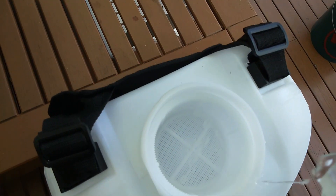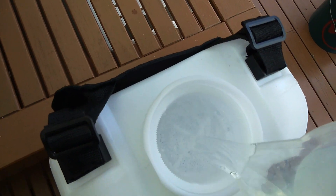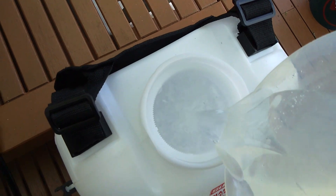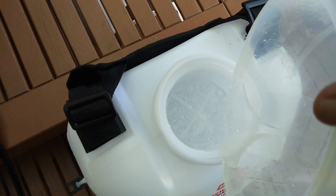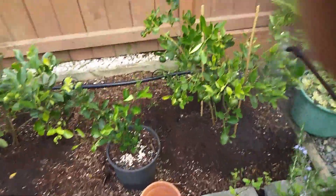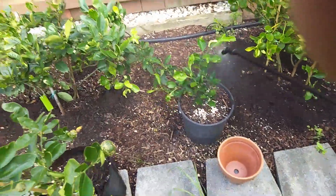Now I will put the mixture into my sprayer. It's 10 liters of water with the urea solution. I'll transfer the mixture to my sprayer — that's enough.